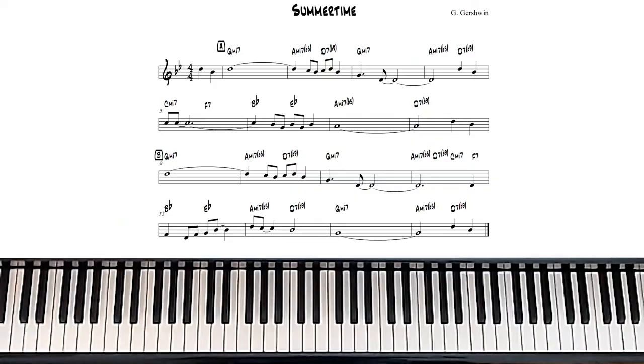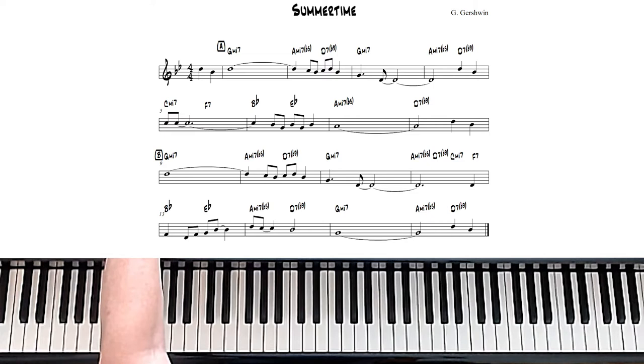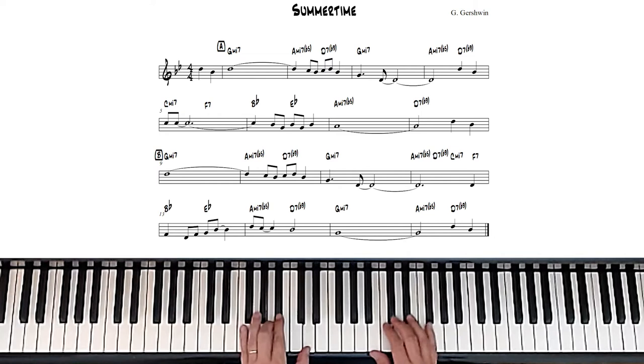So what I'm going to do is play a little bit, find something interesting, stop, and then explain that to you. You can see the lead sheet on the screen here. This is basically the Summertime lead sheet in G minor. Let's just start it and see how far we get.